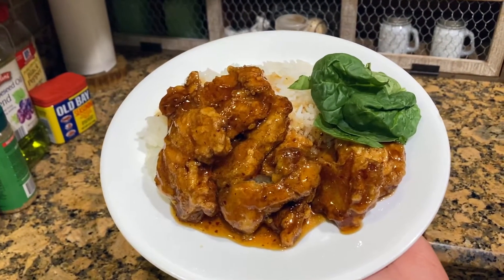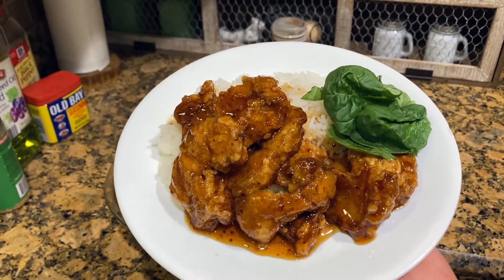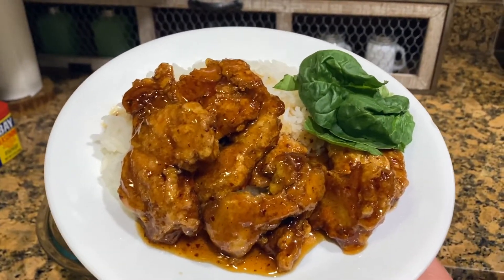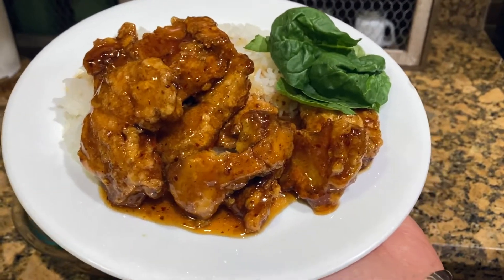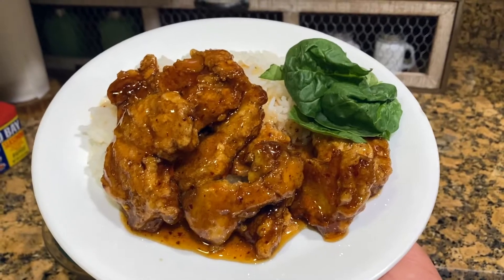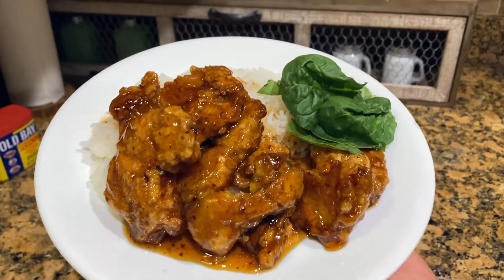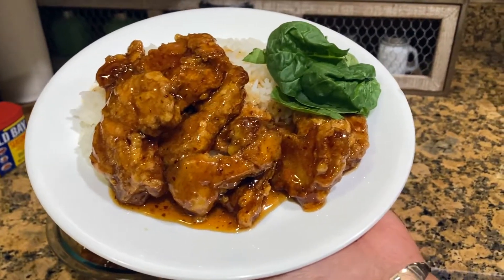This is the finished product — it's very good. The Panda Express orange sauce is really good. It's an easy meal, though frying all the little pieces does take a while — about 45 minutes total. Unless you have a deep fryer, that would make it faster. Elvin pointed that out. But it's well worth the 45 minutes because it tastes really good. Alright guys, thank you for watching — subscribe if you're not a subscriber and thumbs up the video. Bye!